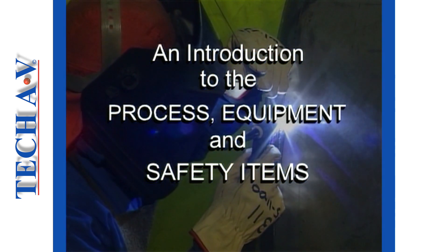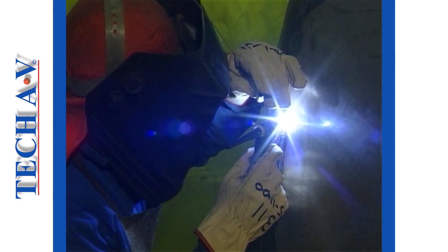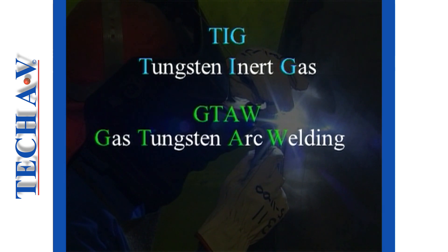The term TIG means Tungsten Inert Gas. Other expressions that you may see or hear that describe the same process are GTAW, or Gas Tungsten Arc Welding, and Argon Arc.